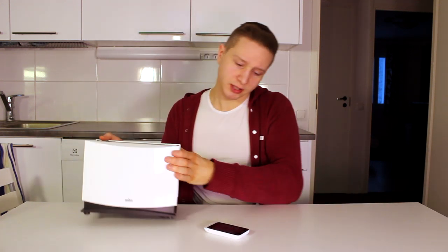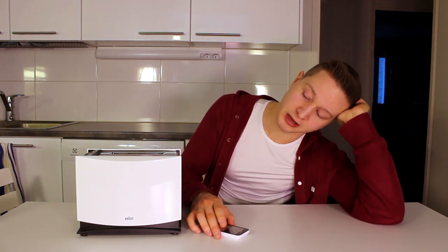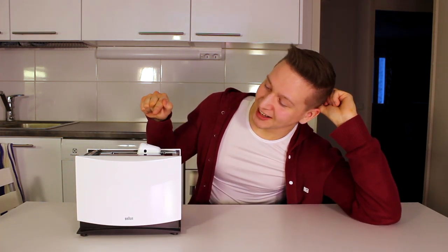But then I noticed that the sound is very quiet and not interesting at all, and I thought nobody wants to see this kind of video. Then I started thinking about how I could make the sound more powerful and more interesting. And then I thought, I don't know, let's put it in a toaster and see what happens. And it sounded a lot better. Then I recorded the video — and well, you know the rest.